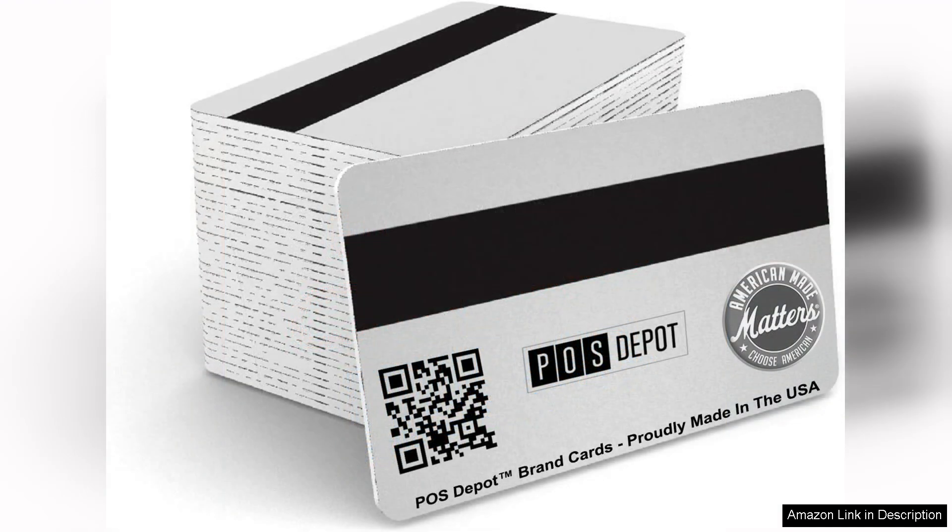But first and foremost, the quality of the cards is impressive. Made from durable materials, they withstand daily wear and tear, ensuring longevity. The sleek design fits easily into standard cardholders.